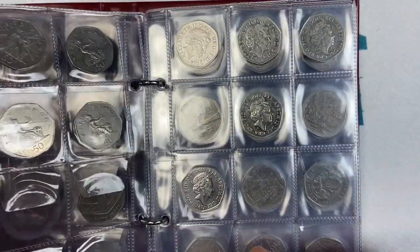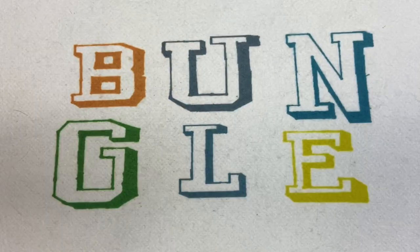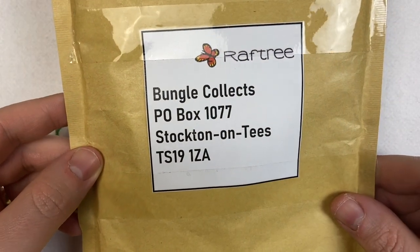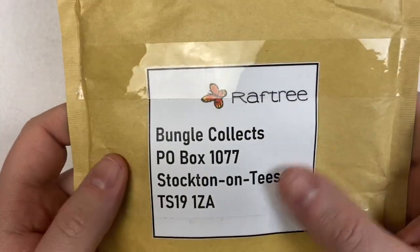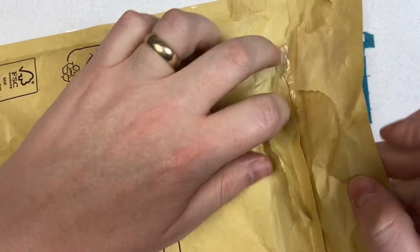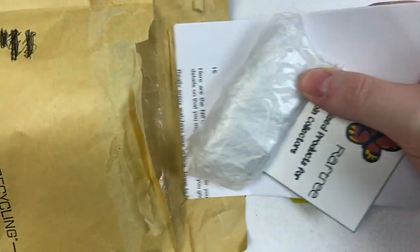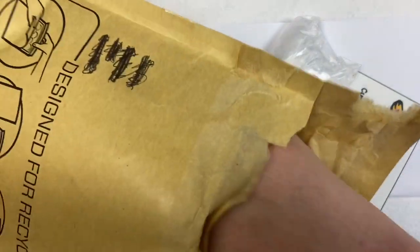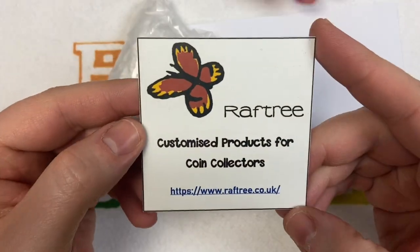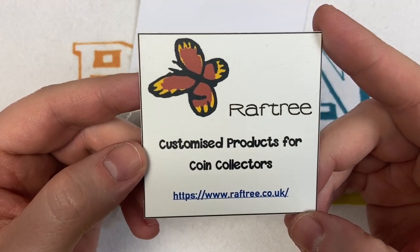He sent it into the PO box. Anyone please feel free to send us a letter or what have you — everything we get sent to the PO box, we open on camera. I'm super prepared this time and I've opened up the envelope ready to go. So let's see what we've got in here. Customised products for Cointubers — and there's the website for Raftree.